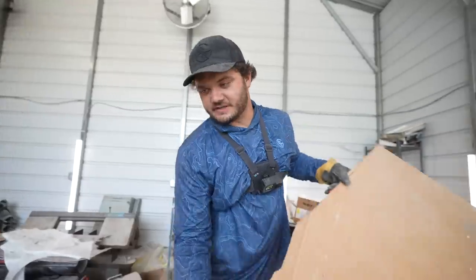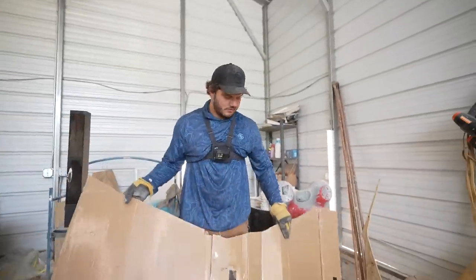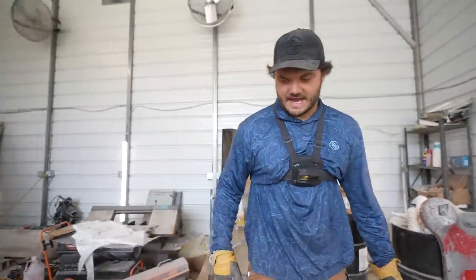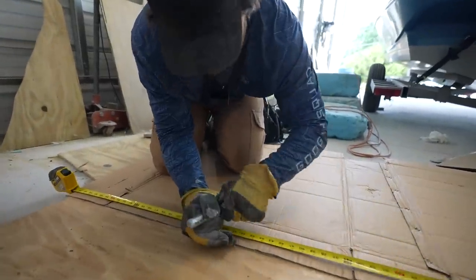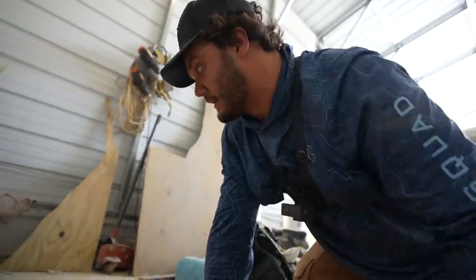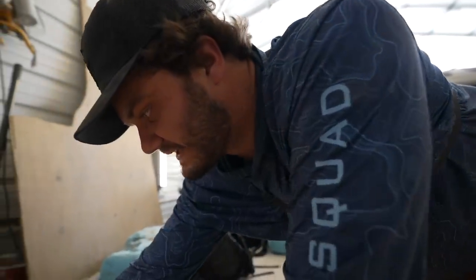I've discovered my biggest weakness in boat building is cutting patterns — I just don't have that talent. I always cut them a little wacky, never fits the right area. But what I've learned: if you can't do it right, do it a little bigger than you want. You can always trim — it's a lot tougher to go back and add to it. Without that goo mixture, we would be screwed.